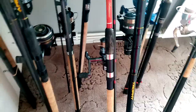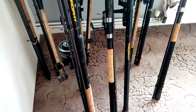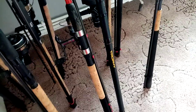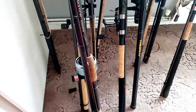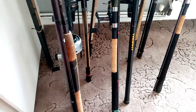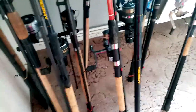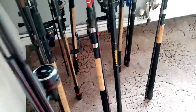I've got a Zebco Trophy 14-foot float rod with my trusty Abu 1044 closed-face reel. And I've got a 13-foot Shimano Katana 390 FA fast-action rod for light stick float work with my good old Abu 506M reel — still going strong after all these years, probably doing better than me.